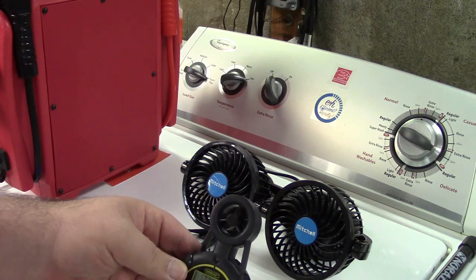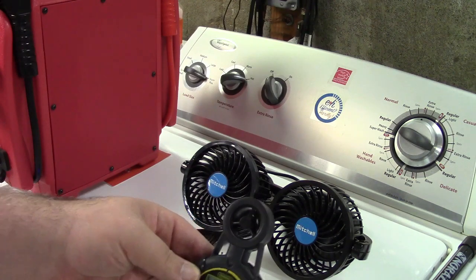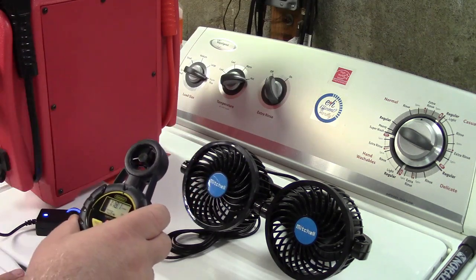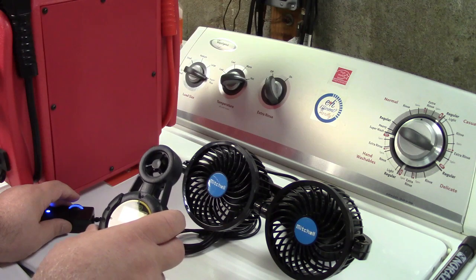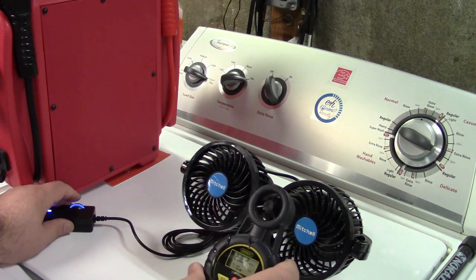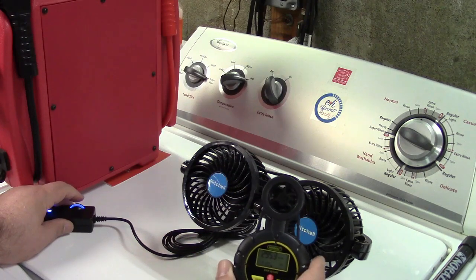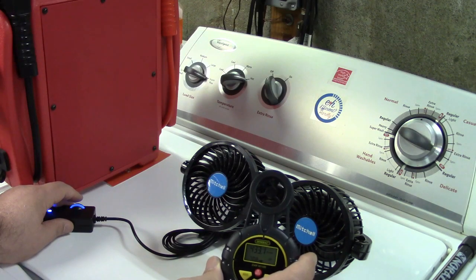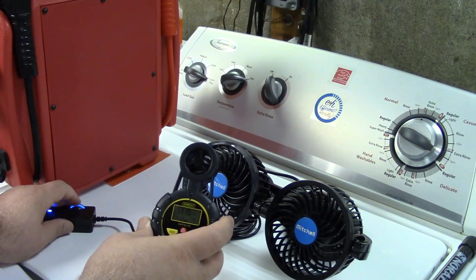With the anemometer about a foot away, I'm reading about 118 to 137 — we'll call it about 120. On the left fan I'm getting exactly the same reading. Now I'll ramp this up. At maybe a medium-low I'm seeing about 275. The fans put out nearly identical amounts of air. At about a medium setting we're looking at about 433, and this one is actually a little higher at 500 and change.